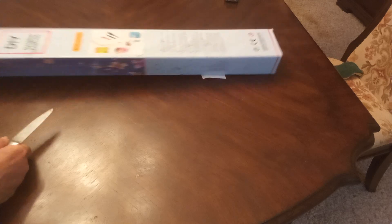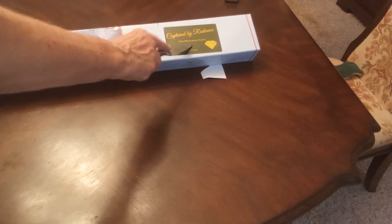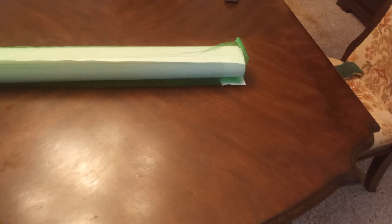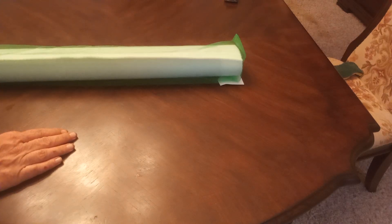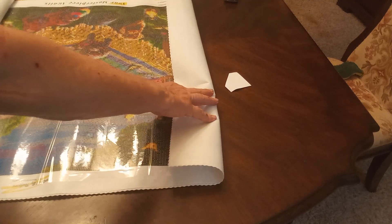There we go, it has the directions down below. 'Captured by Radiance — your masterpiece awaits.' How true! It comes in a nice bag. I just save them because you can use these for other things. However, I won't be saving this — I have this in my stash, this is another one for my mother's friend.